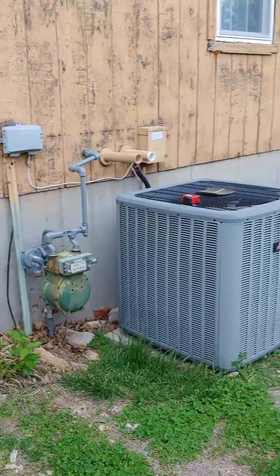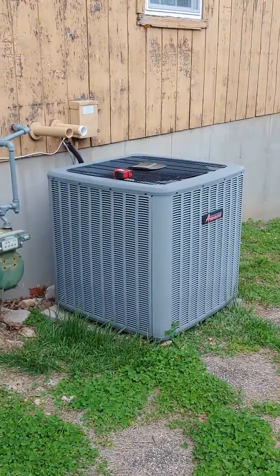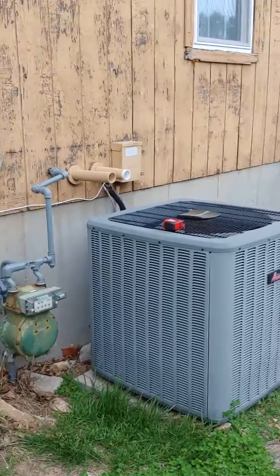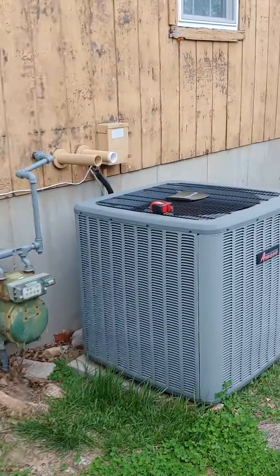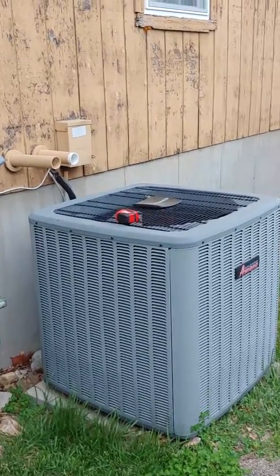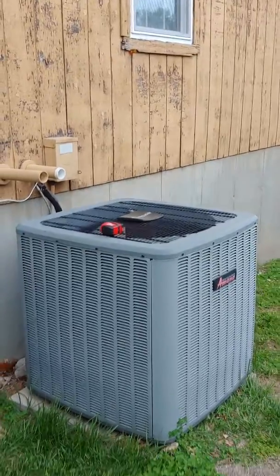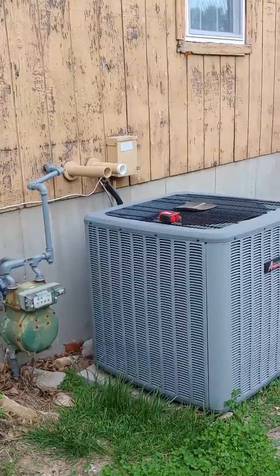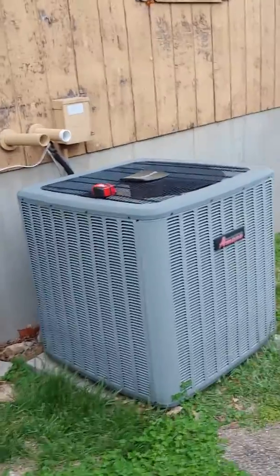Hey guys, still at Eric's house. You're looking at the outdoor unit we're going to be replacing. He's currently got a four-ton unit. I'm going over measuring with him on the inside. They are experiencing issues with heating and cooling on the most extreme days — they've got a four-ton unit outside and a 100,000 BTU indoor unit, and again it's 2,600 square feet.